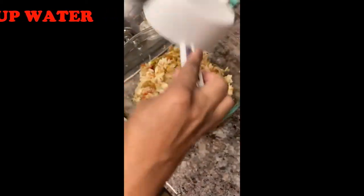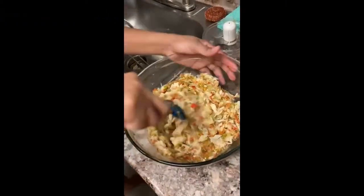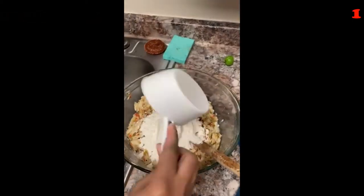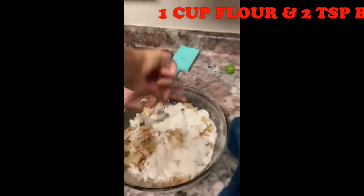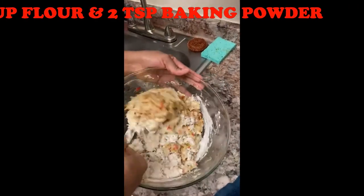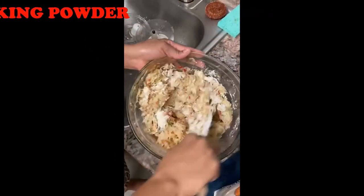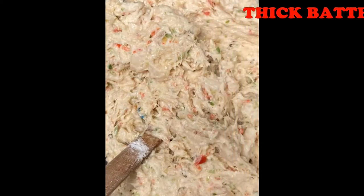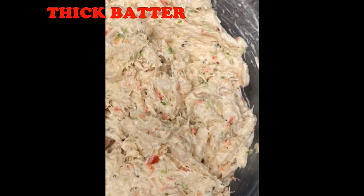Then add about one cup of water and stir. I have combined one cup of flour and two teaspoons of baking powder; this will be added to the mixture to make the batter. The flour acts as a binding agent which will hold all of the ingredients together. The consistency of the batter should be thick — if it's too liquid, then you should add more flour.